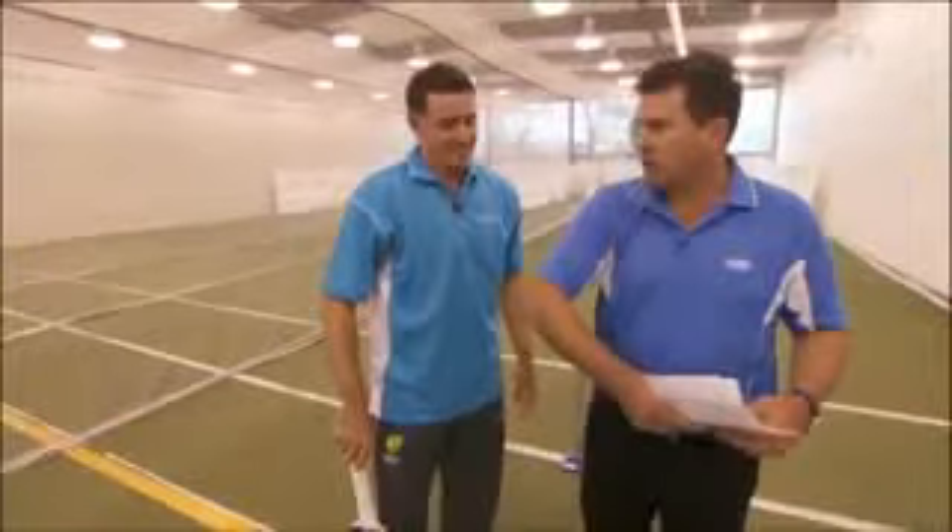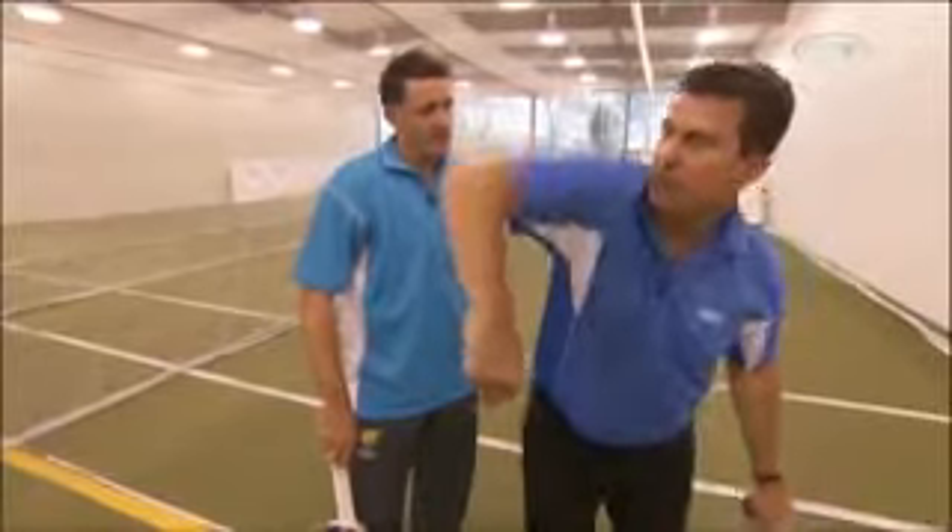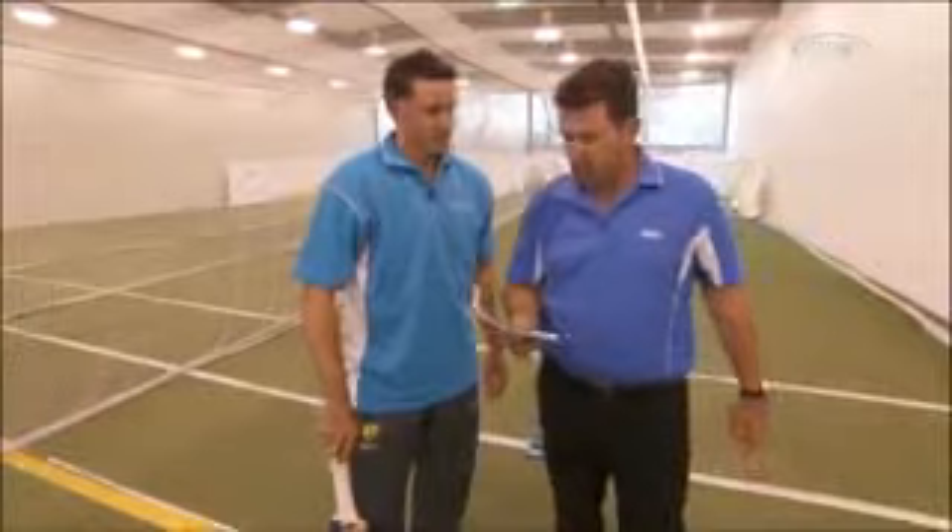I think keeping that front elbow up is also the key. I always tell kids if they use that right elbow and point it where they want the ball to go — point it through covers — that's where the ball will go. That's certainly helped as well.